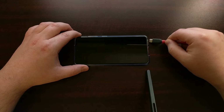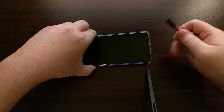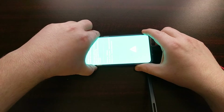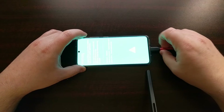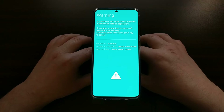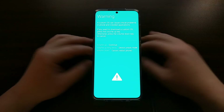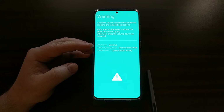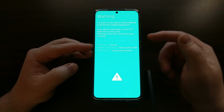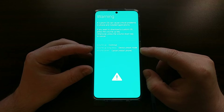Once that's done, we tap Turn On. Now we're going to need to reboot the device into Download Mode. We need to boot into Download Mode via the USB method, so make sure you have a USB cable connected to your PC. Then we're going to boot into USB mode by holding the volume buttons and plugging in that USB cable.